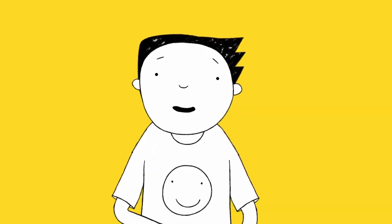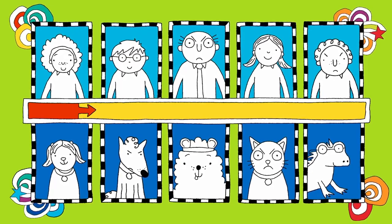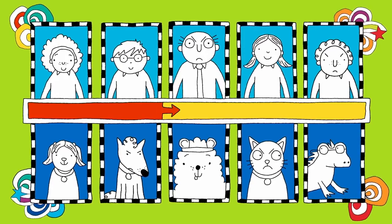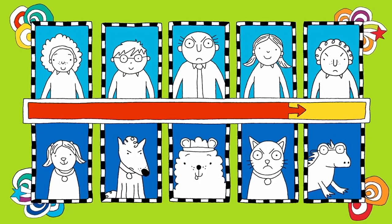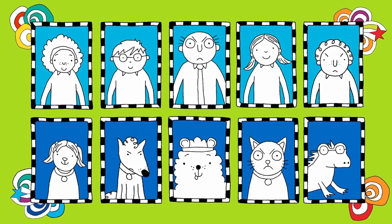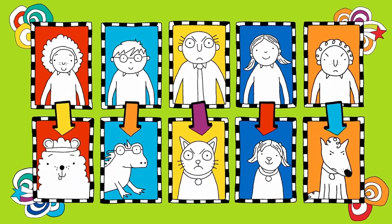Okay, here we go. Match the face to the pet. It's quite tricky, but they do all look a bit like their owners. Time's nearly up. Have you matched them up yet? That's it. How many did you get?